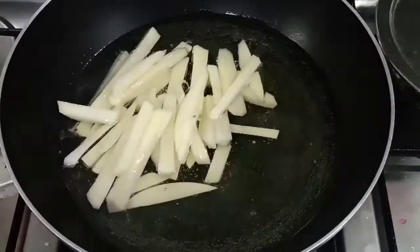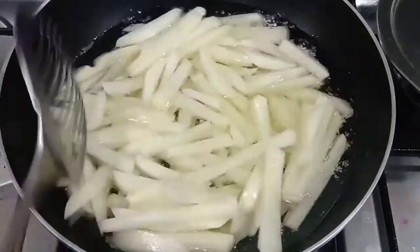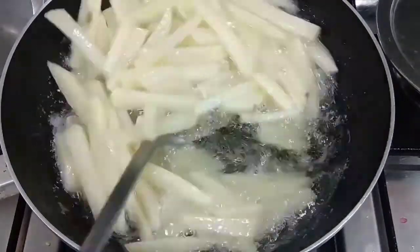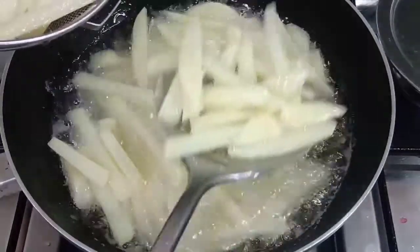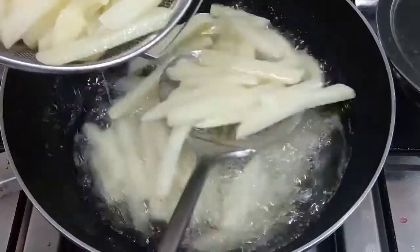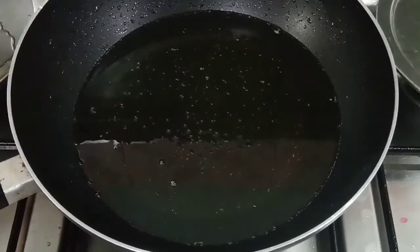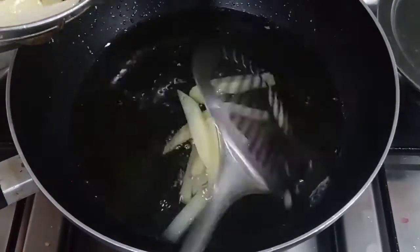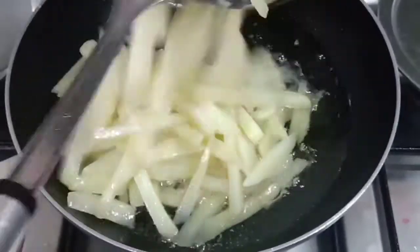First stage: I fry the French fries in sunflower oil. I fry it here. After 2 minutes, I fry the French fries in the first stage. The French fries are crispy.